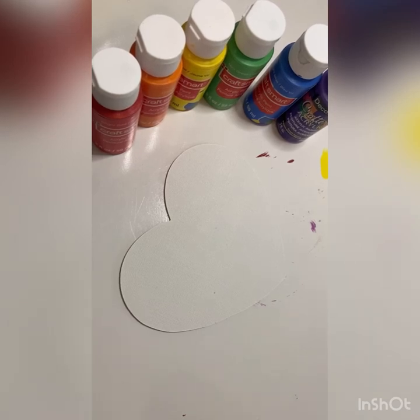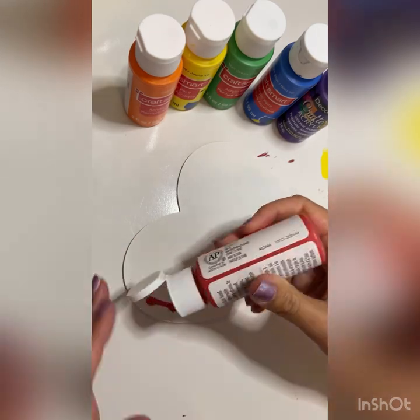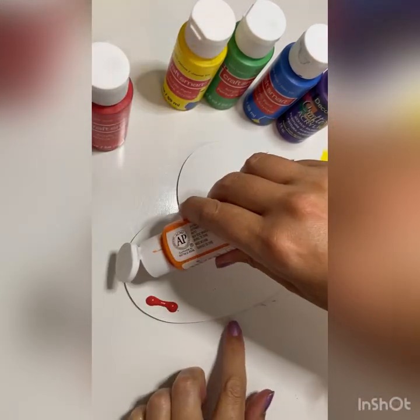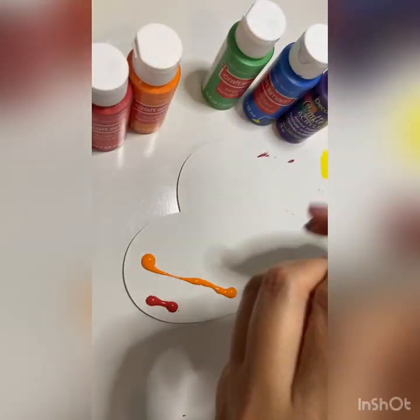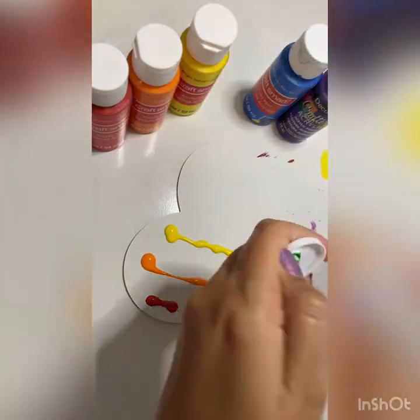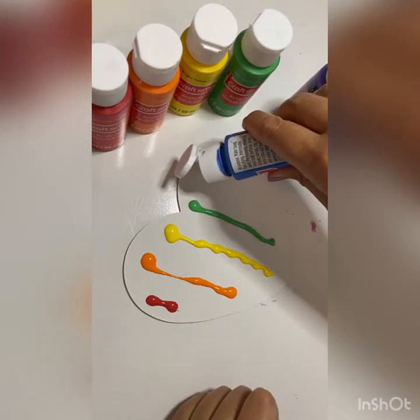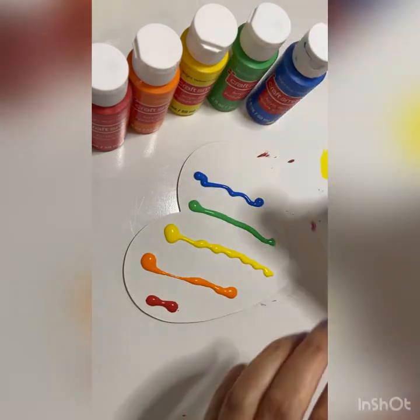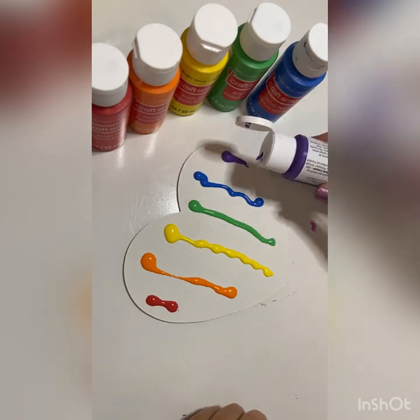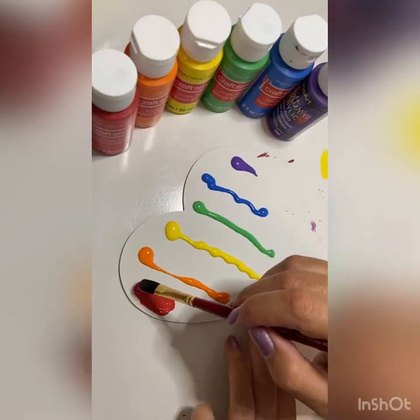Good morning, beautiful people — or good afternoon or good evening depending on where you are in the world. Today we are going to be painting a rainbow love heart. Rainbow is one of my favorite things to paint and I just don't do it enough. I've seen these done all over social media and I've been wanting to give it a try. I haven't done this too many times, so bear with me — watch and hopefully you learn from my mistakes!